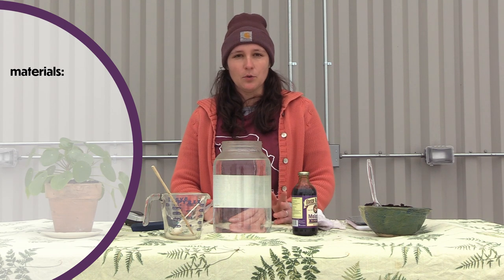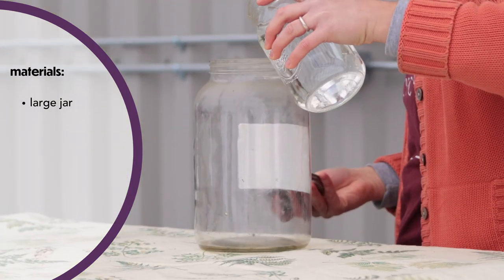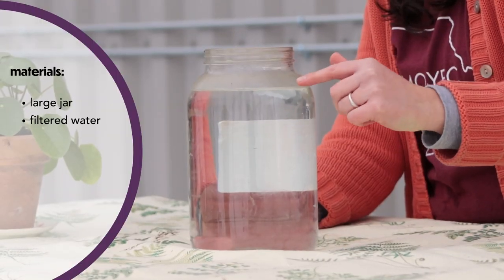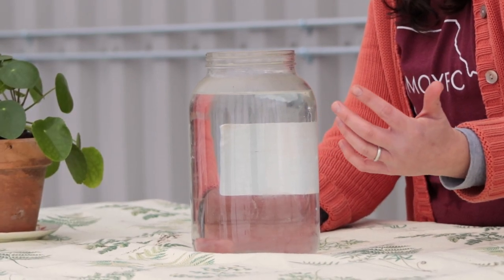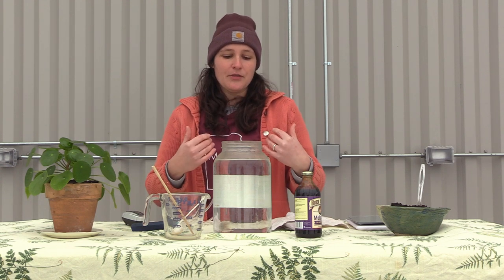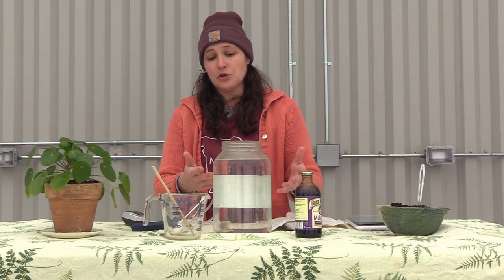So let's talk about the materials you'll need to make your own aerated worm compost tea. I've got a gallon jar right here — just reused — filled almost all the way to the top with filtered water. You can also use rainwater, but it's really important not to use tap water, because there are chemicals in tap water that make it safe for us to drink but those chemicals kill biological activity. The whole purpose of this exercise is to promote biological life.